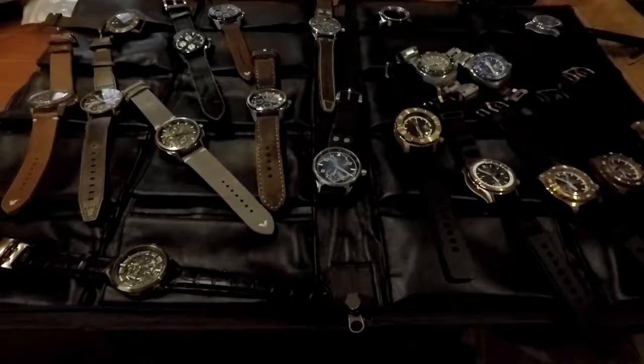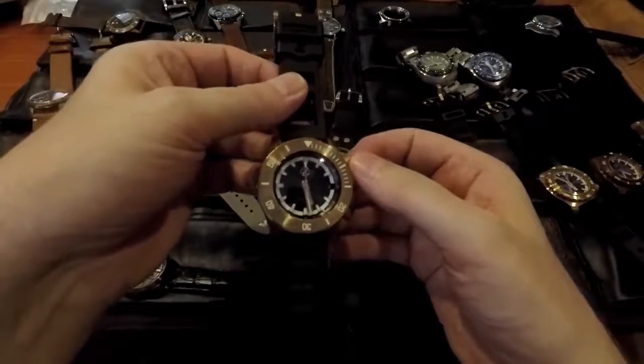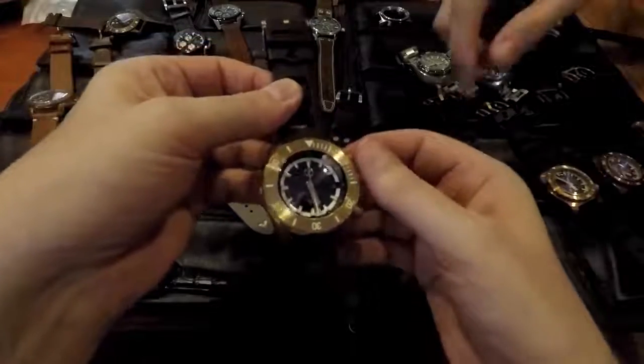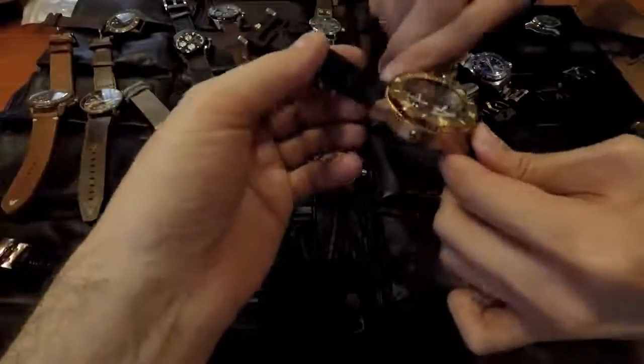You surprised me earlier. One thing that surprised me - you have a 3,000 meter rated watch with the Abyss, with like 7 or 8 millimeter thick glass on it. This is really cool. It's also got a screw-down inner bezel as well - a 12-hour inner bezel. So you could use it as a kind of a poor man's GMT.